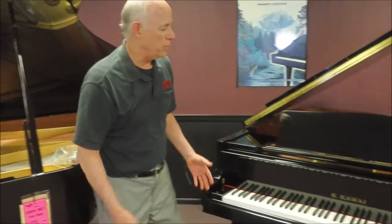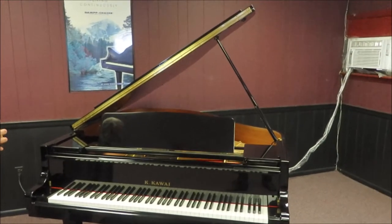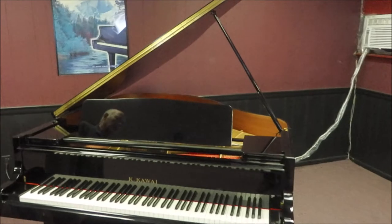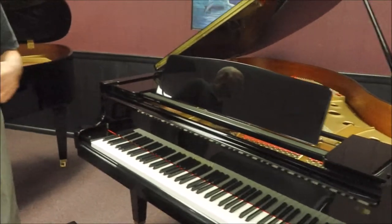Hi, Tom the manager here. I'm in the grand piano room, standing in front of this beautiful Kawai. The model is called the GE-30, which is a 5-foot-5 grand piano. This was built in 2005 and as you can see it's in beautiful condition. We sold it originally and now have it on consignment — we're selling it for a customer.